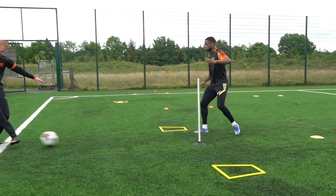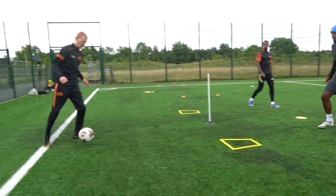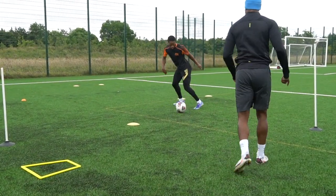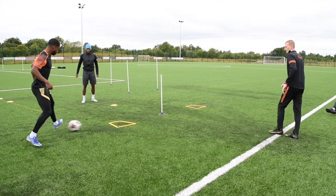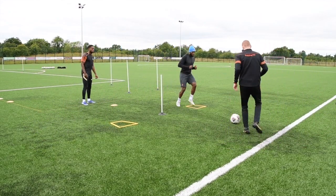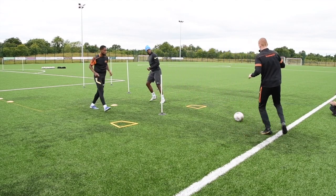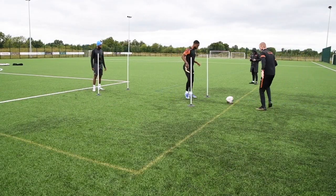Done well. Good pass as well. Dig it. Touch, play, wraps, play. Get it through. Yeah. Get around there. Go. It's a good decision. Yes, good. Right.